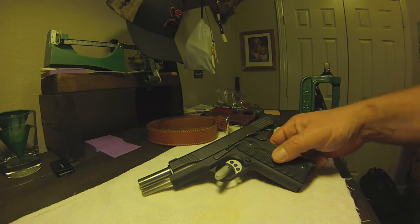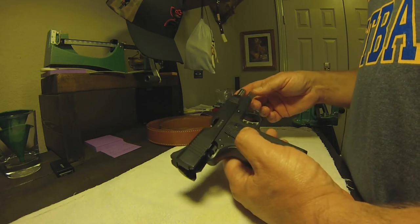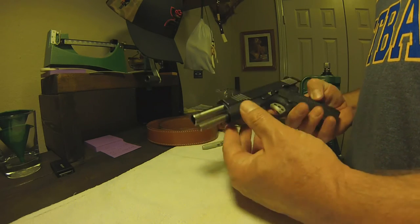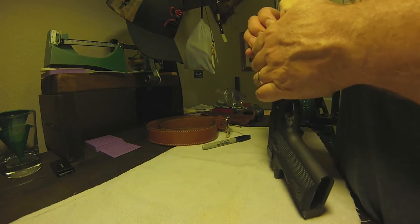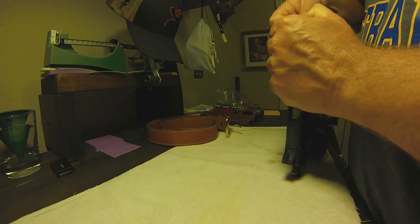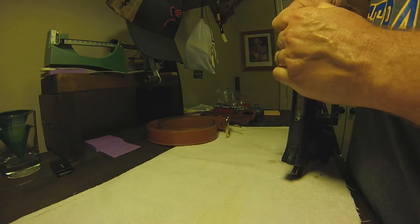As far as shooting this gun, it shoots great. The round I usually use for plinking or even carrying is the 185s, and the whole reason behind that is the ballistics. I like the ballistics better personally with the 185s than I do with the 200s. I do use hand loads in it.